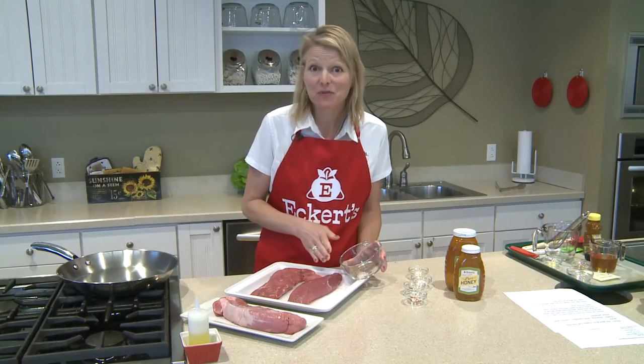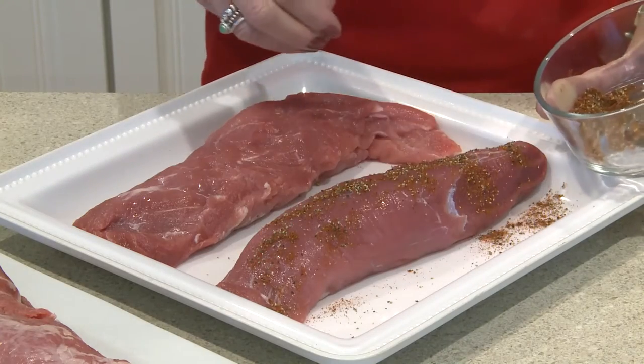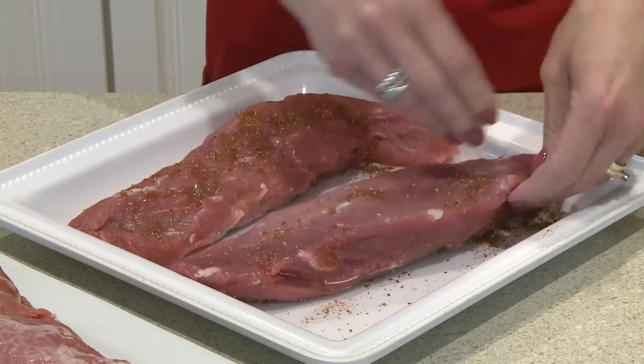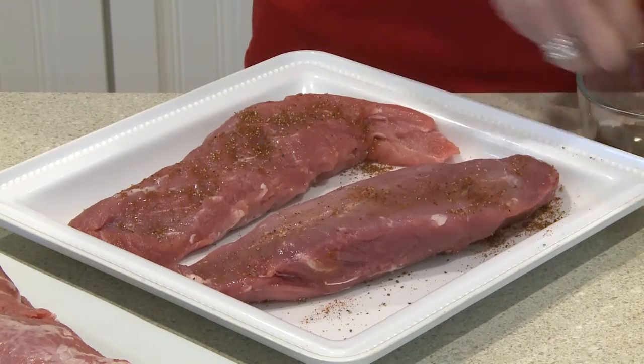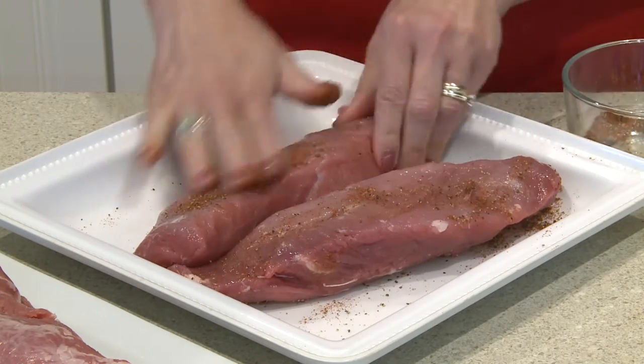Now it's time to put the rub on the pork. I'm gonna flip it over and get the bottom. I think it's ready to go.